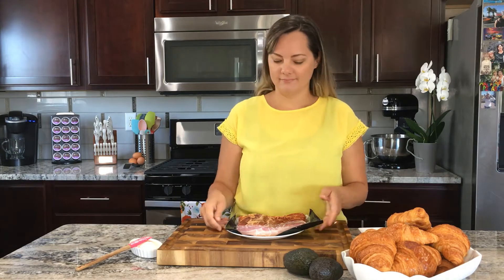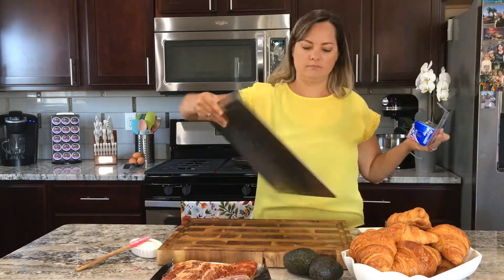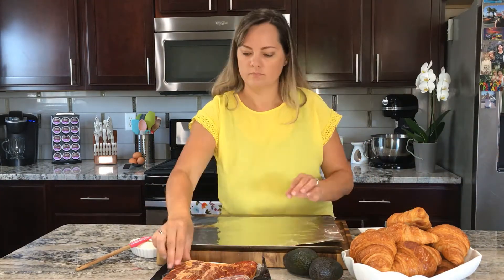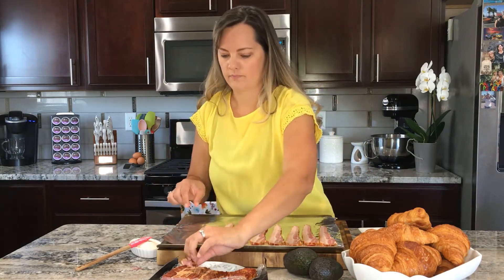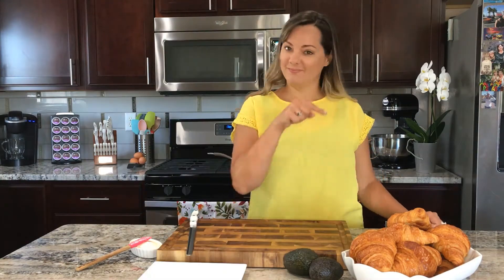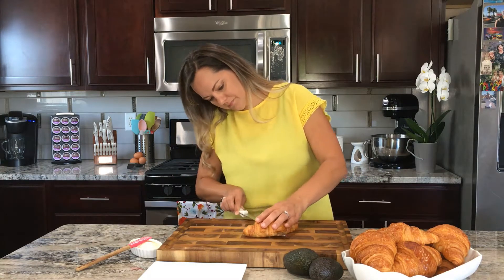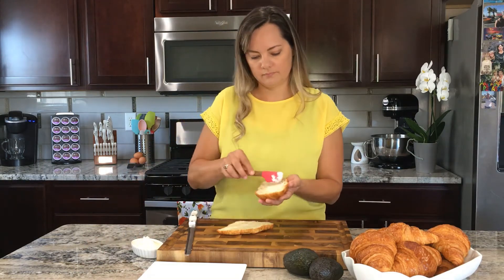Let's start with the bacon. Preheat your oven to 400 degrees Fahrenheit, line a baking sheet with foil, and spread the bacon in an even layer over the top. Preparing bacon in the oven is easy and the cleanup is a breeze. Bake for 15 to 20 minutes. Cut the croissant in half and add a thin layer of mayo to each side — you can also use a healthier alternative if you prefer.